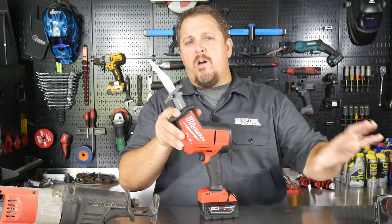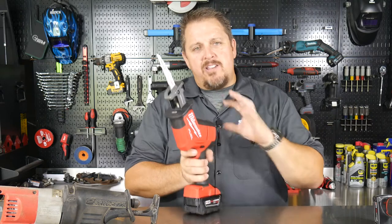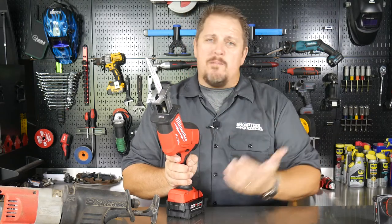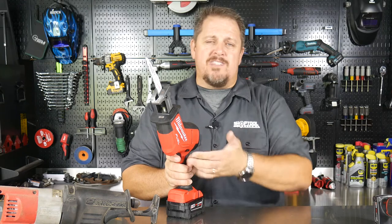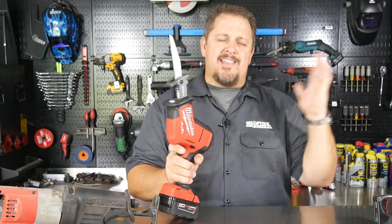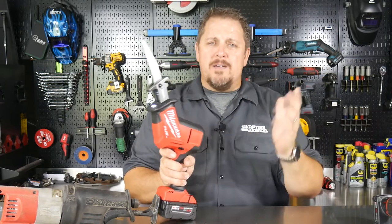They took everything they learned from the M12 and how well it does and moved it to the M18. So you get a brushless motor, a bigger tool, a more powerful tool. You can also get it with a kit with the 5 amp-hour battery as well. You're going to get tons of cuts out of this — I think 220 cuts on EMT.